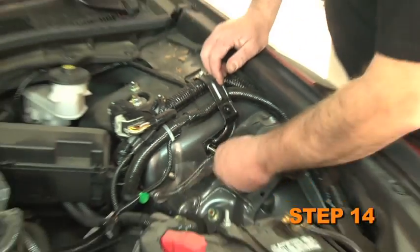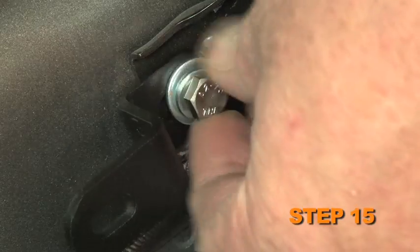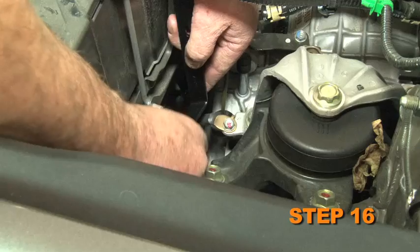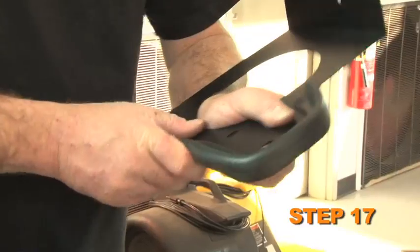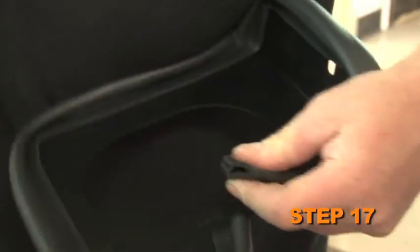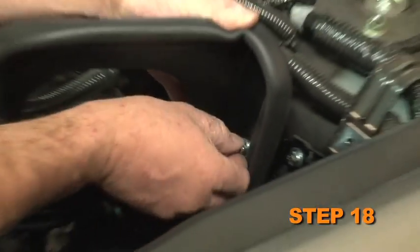Remove the air box mounting bracket bolt. Install the heat shield mounting bracket onto the air box mounting bracket and secure it with the provided hardware. Install the front heat shield bracket onto the lower front air box mounting location using the provided hardware. Install the edge trim onto the heat shield — some trimming will be necessary. Install the heat shield assembly into the vehicle and secure it to the mounting brackets with the provided hardware.